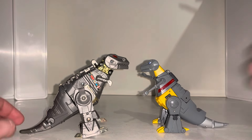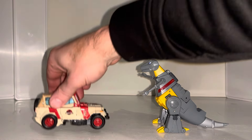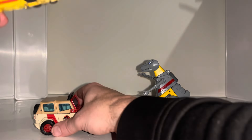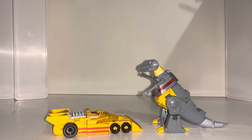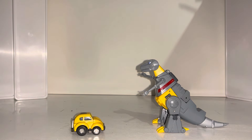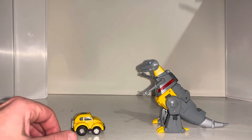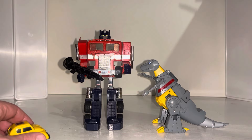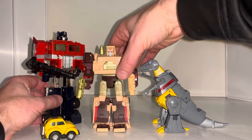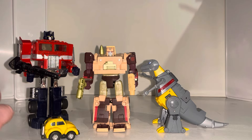Just to give you an idea of scale and size in alternate mode, we've got a little deluxe JP Jeep, a deluxe Drag Strip, and a Generation One Bumblebee. I haven't got many other things in alternate mode lying around, but I will do a load more comparisons when we get into robot mode. He's about the height of a deluxe figure. I think that's all there is to say about him in this mode — let's have a look at him in robot mode.